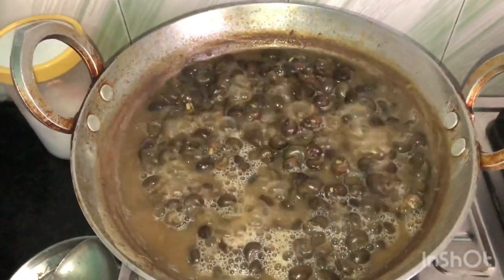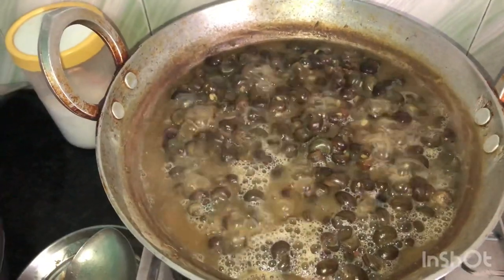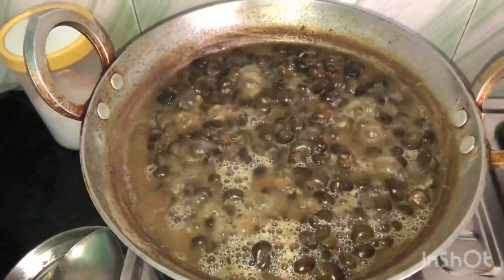I will keep it in place and show you a little bit of a taste. It will not be able to eat it warm, so I will show you how to make it. This snail is very tasty.